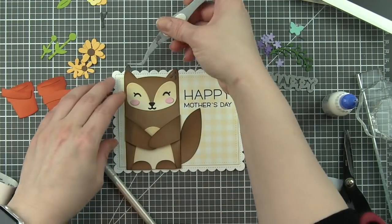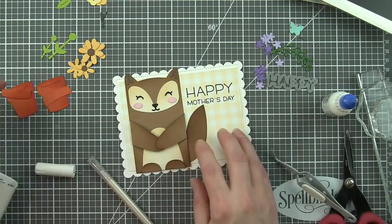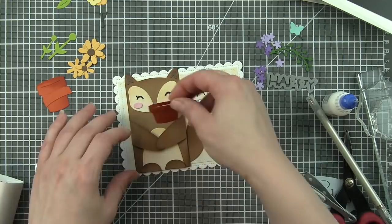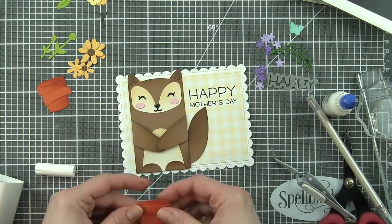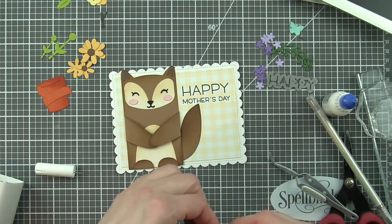The little insides of the ears were die cut from the chocolate chip cardstock and adhered. And then I'm going to go ahead and adhere the little edge to the flower pot, which gives it that great dimension.